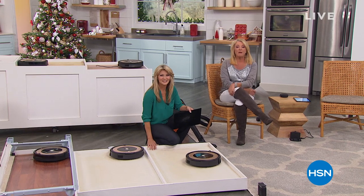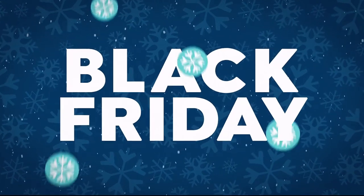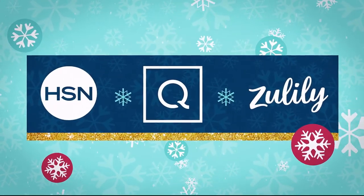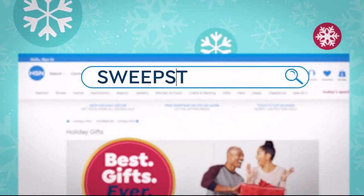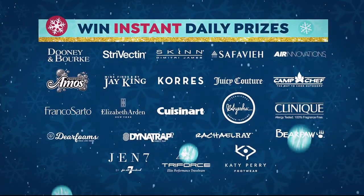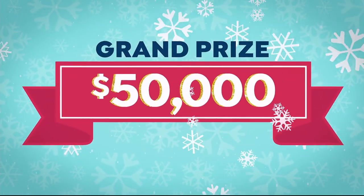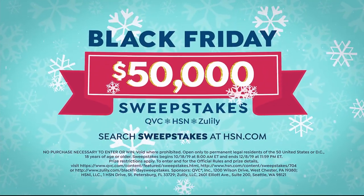Coming up, a last look at our very best value of the day, so stick around to see what that is. This holiday, Black Friday might be all green — $50,000 could be yours thanks to HSN, QVC, and Zulily. Enter our Black Friday sweepstakes for your chance to win. Search sweepstakes at hsn.com right now. You can enter every day through December 8th and win instant daily prizes or take home the grand prize of $50,000.